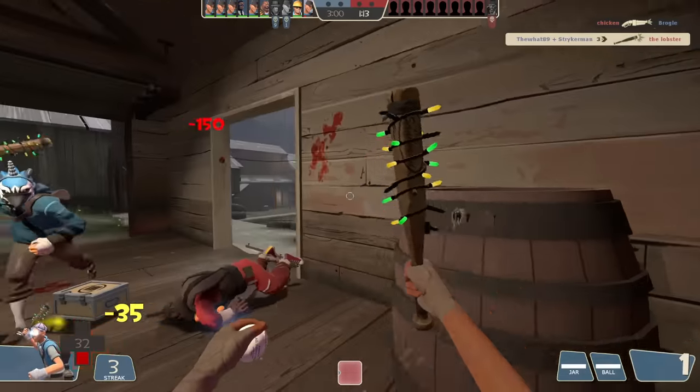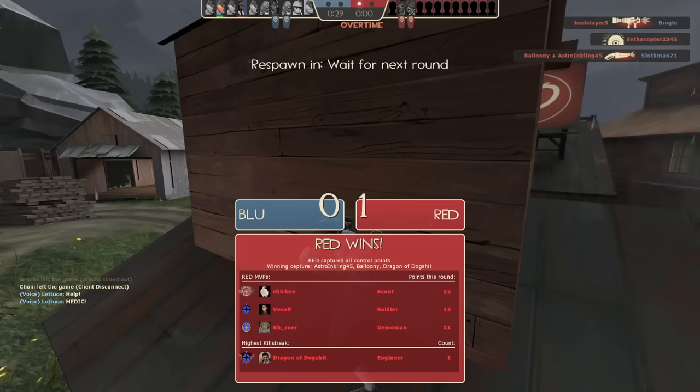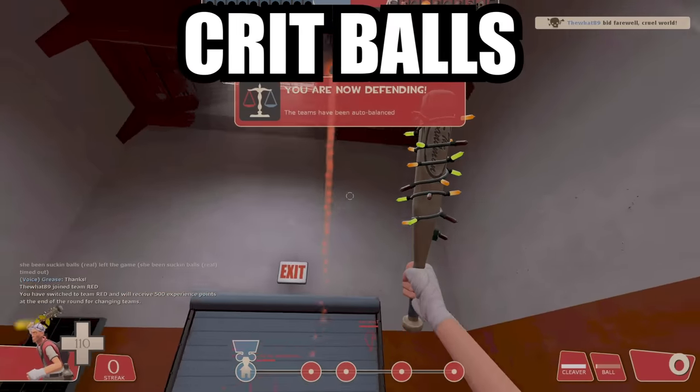There's a glitch that permanently allows you to get a guaranteed critical hit every time you launch the Sandman's ball. And when I say permanent, I mean it. Even if you die — crit balls. Even if the round ends — crit balls. Even if you get auto-balanced — crit balls.